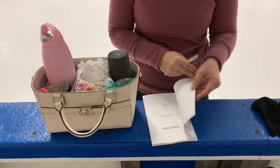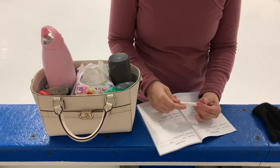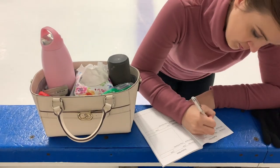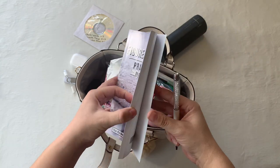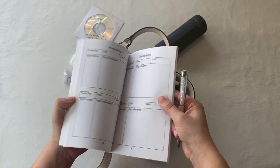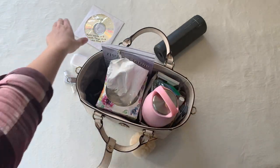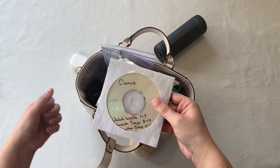I also like to keep a notebook with me so I can track my progress and make notes of things I need to fix. I really like this practice notes book — it has a section in the back for goal setting and divided sections for lessons and practice days. Tuck that into your bag along with a pen.